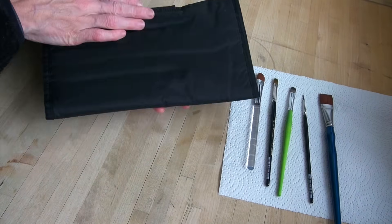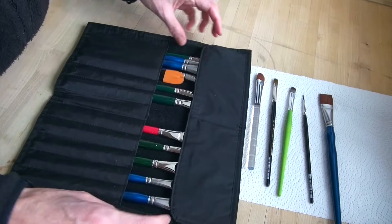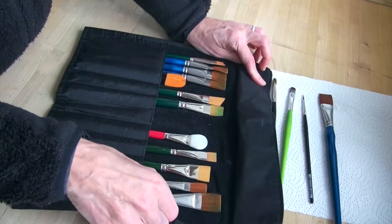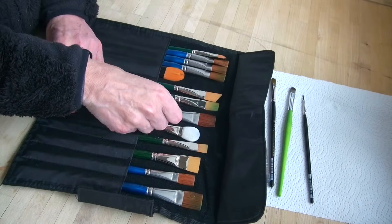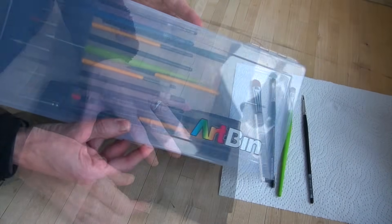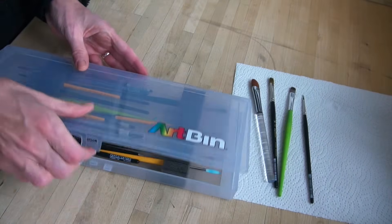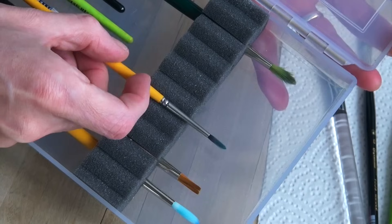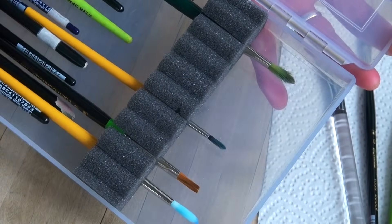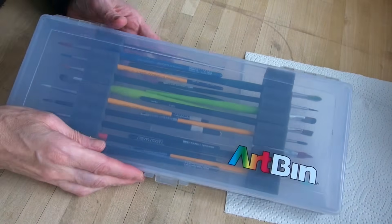To store my large brushes, I use this practical, traditional makeup artist brush pocket, which is made out of a flexible synthetic material that is easy to clean. It's closed with a velcro, and inside each brush has its own little compartment, which makes it very easy to put them in and take them out. For my smaller brushes, I use this heart case from Artbin. Each brush is individually held between foam inserts, which makes it literally impossible for the bristles to bend or get into a funny shape while I transport them.